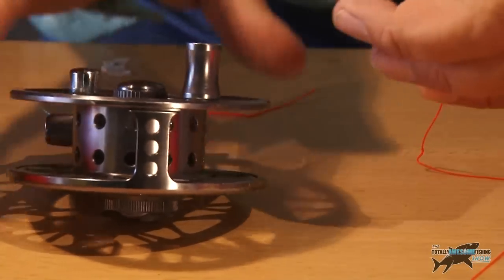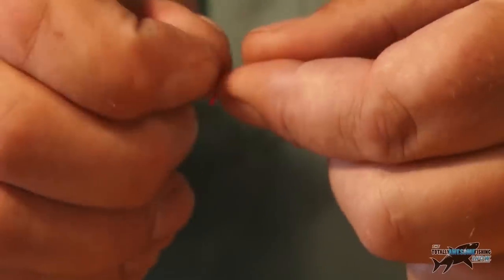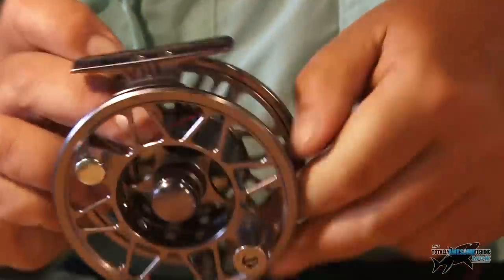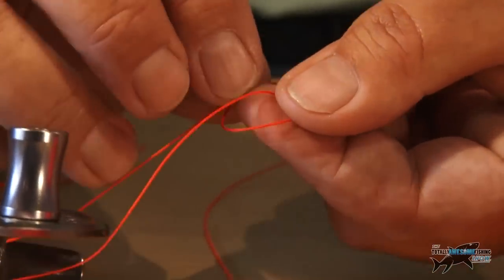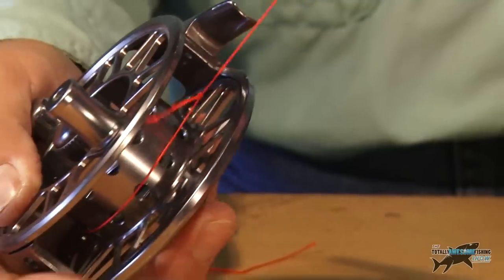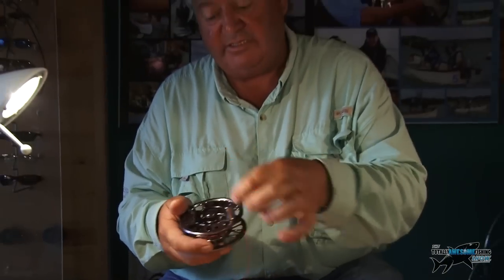We're going to tie the backing onto the fly reel. First of all, I'm going to tie a little knot into the backing — that's simple enough, just a knot — and just clip that off. Now I'm going to wrap this around the cylinder of the reel so it comes out the other end. Then that bit with the knot in, I'm going to tie another knot incorporating the main piece of backing. This is going to be like a slip knot — it's going to pull tight and tighten on the initial knot. And that's as tight and as strong as you like.